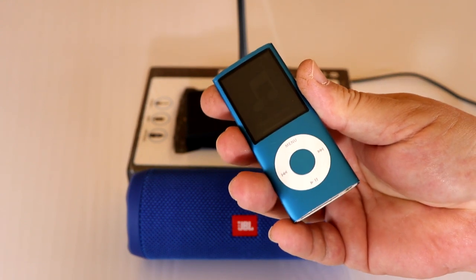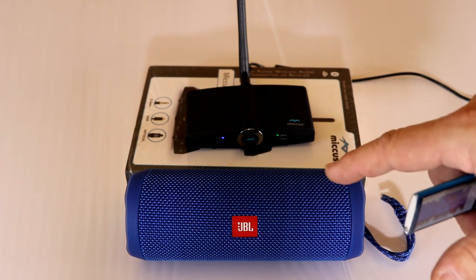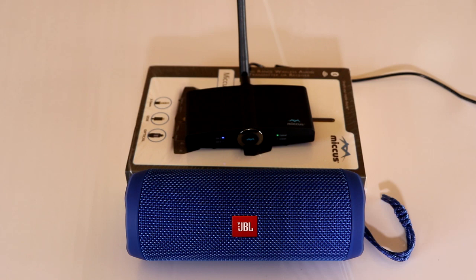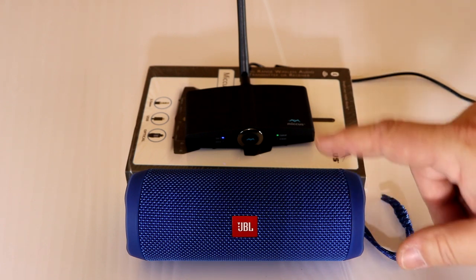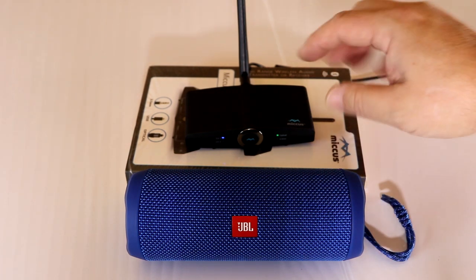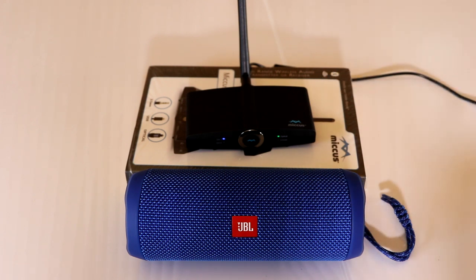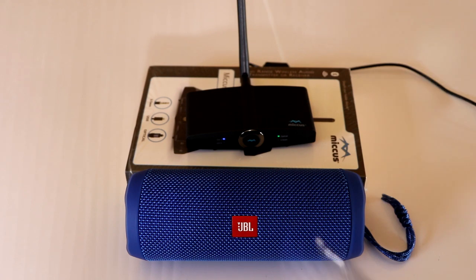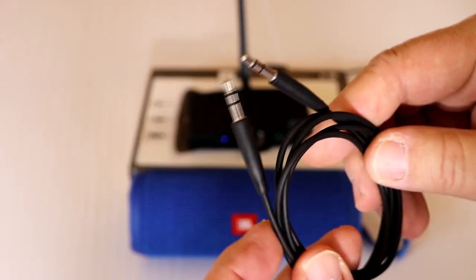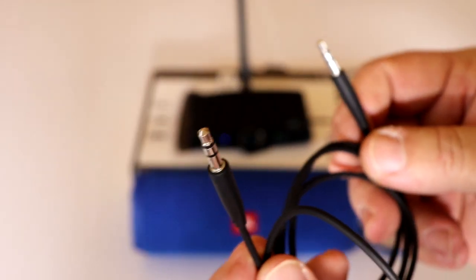What I was thinking is we could Bluetooth this so we can listen to it out in the yard, in the shop, out on the patio, in the house doing dishes, housework, computer work — wherever. What I'm using is the JBL Flip 4 Bluetooth speaker — it's a nice sounding little speaker. I've also got the Micas RTX 2.0, which is a Bluetooth transmitter and receiver. Today we're going to use it as a transmitter. When you get the Micas, you'll get the wall adapter, the power cord, and this handy dandy little patch cord — two 3.5 millimeter headphone jacks. For this particular installation, this is what we're going to use.